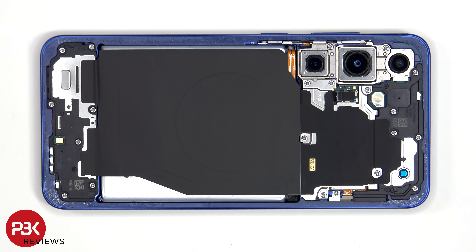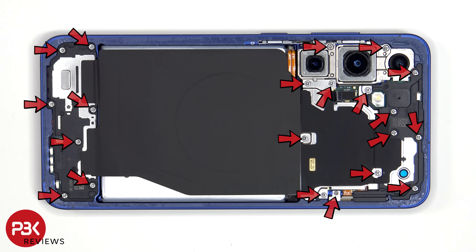Internally, it looks to be a familiar device. There are now 21 Phillips screws that have to be removed.